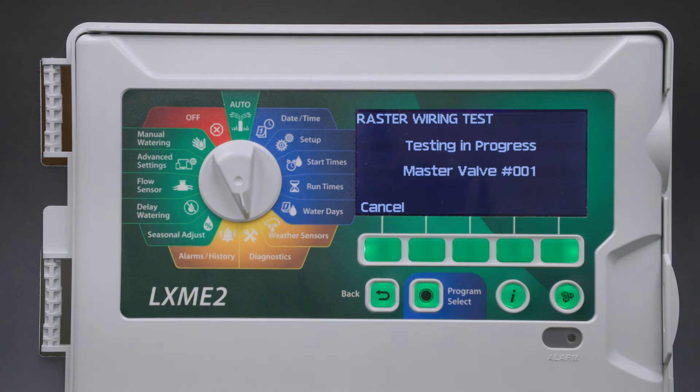The controller will now systematically send voltage through each output one at a time and report back whatever it finds. We have 12 stations in this controller, so it's going to check the master valves in all 12 stations.